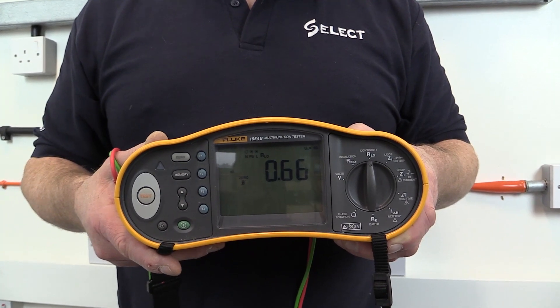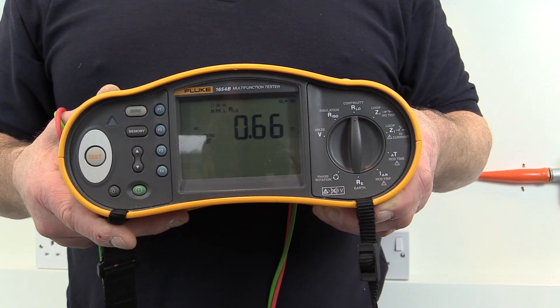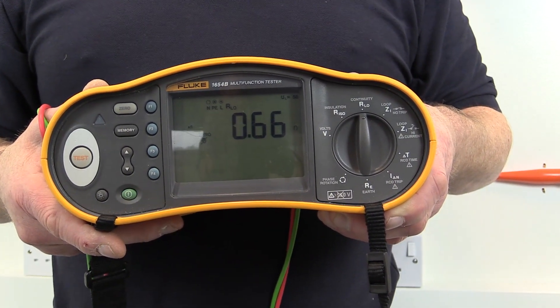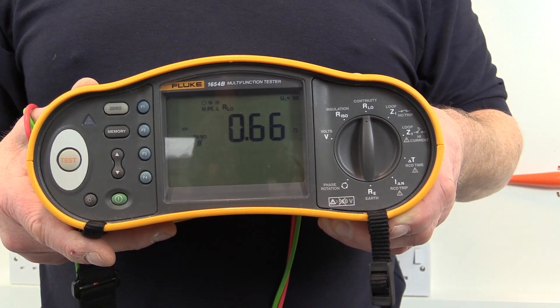The value will be displayed in ohms on the test equipment, and the value obtained will depend on the length and the cross-sectional area of the conductors of the cable, and the tightness of the cable terminations.